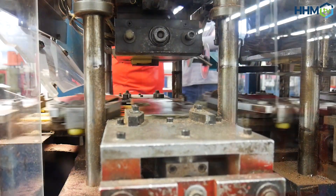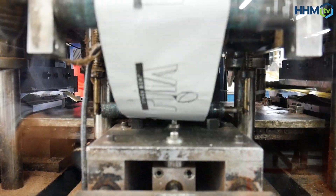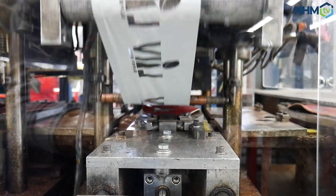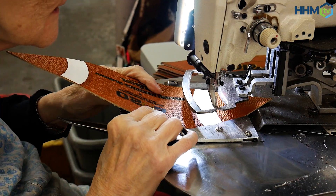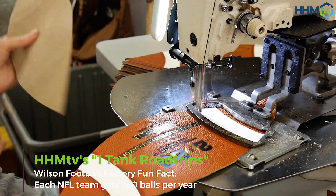One of the things we see through the process is putting foil stamps on the balls. A good example would be the Super Bowl logoed balls — the Super Bowl logo is actually pressed into the leather, then run through a series of stamps with colored foil to give that multicolored logo. Everything is monitored and fine-tuned throughout the process to ensure quality.